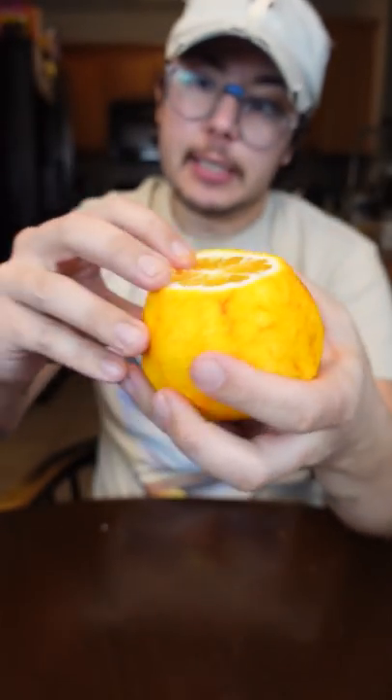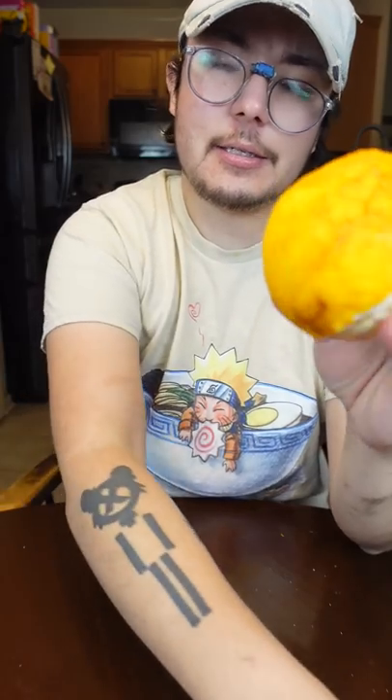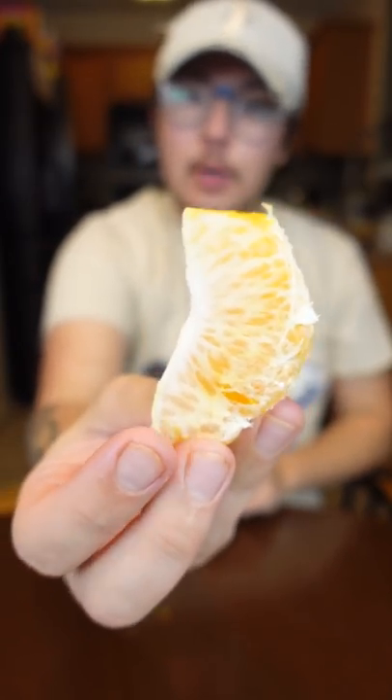So I just cut off the top real quick. If you've ever had cuties, they're so easy to peel — that's basically what this is. Look at this, all comes off at once. Just a giant mandarin orange right there. I suppose you could peel that further if you wanted to.